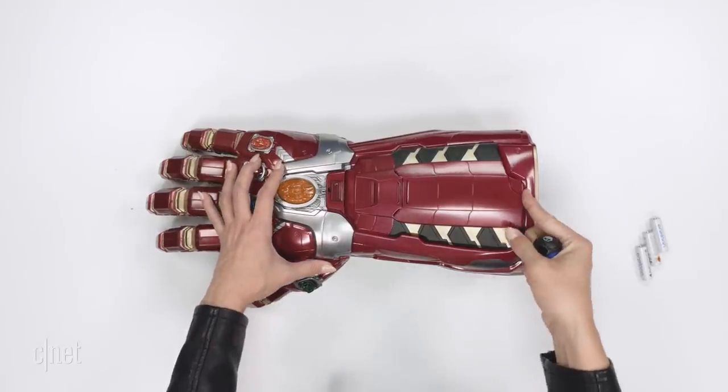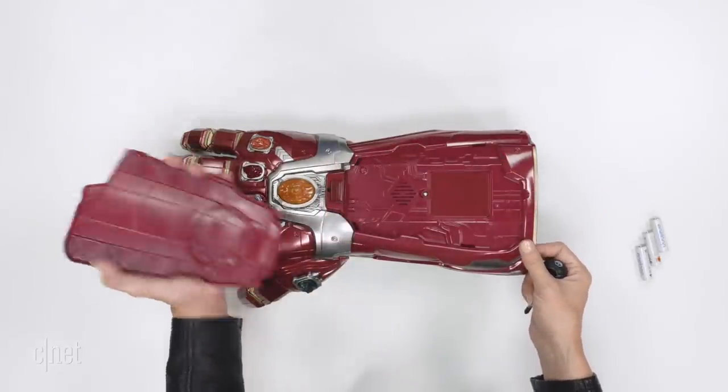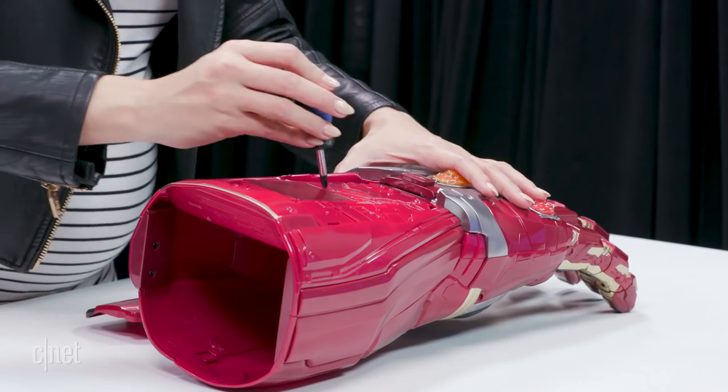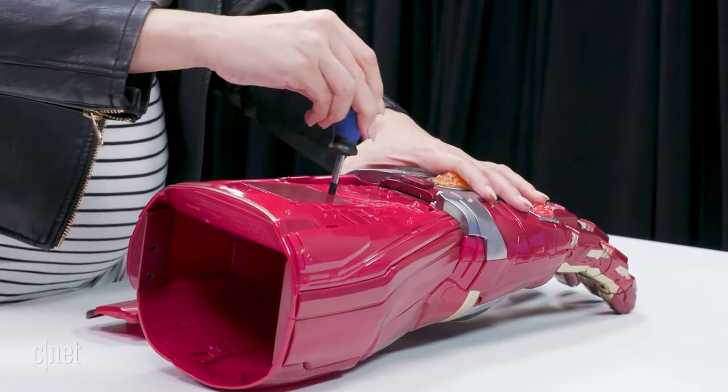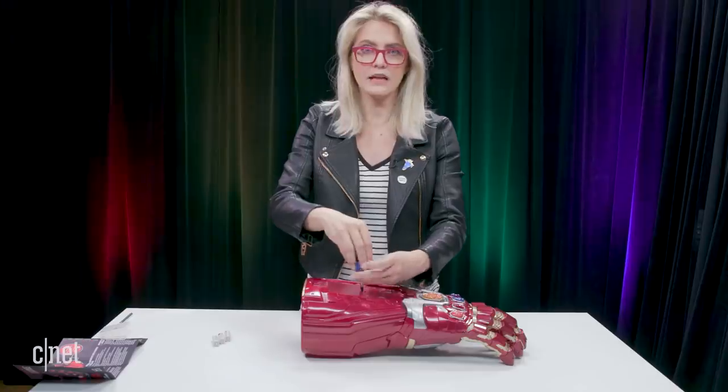I want to put batteries in this thing, let's get some batteries going. This is the panel right in here for the battery case — pretty handy. Let's open this up — lefty loosey, righty tighty, as they say. I learned that from my grandpa.